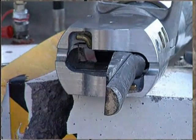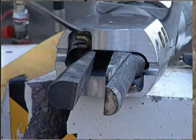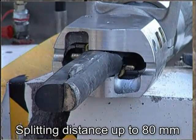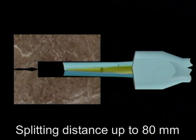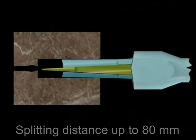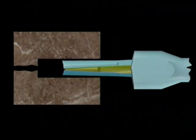One of the counter wedges can be easily replaced by an enlarging counter wedge, taking only a few seconds. The initial set of counter wedges are replaced by enlarging counter wedges. Thus the split is being enlarged and ultimately widened to its maximum.